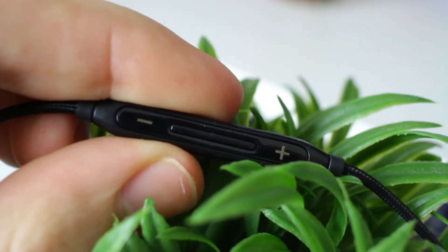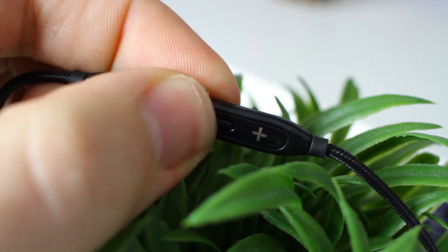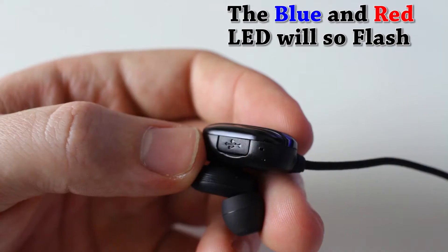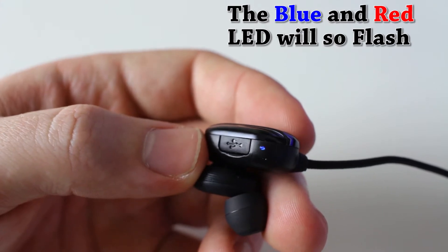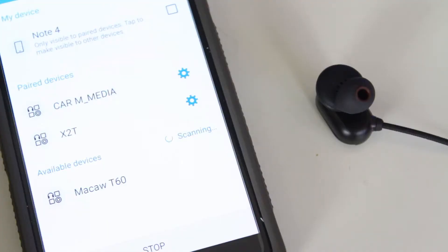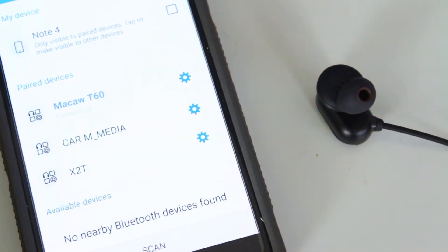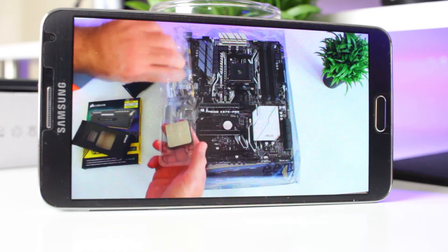For connectivity, it's very simple with the T60. All you need to do is hold and press the mute button on the controller for five seconds when first pairing to your device. If you're not sure it's ready, you can put it in your ear and it will let you know what's going on. Once that's done, just take your device and connect it to the T60 — nice and simple.